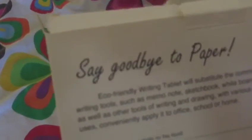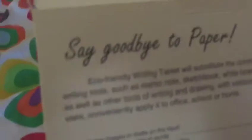Eco-friendly writing tablet means a common writing tool such as Memo, Note, Sketchbook, Whiteboard, as well as other writing and drawing with various users — able to use at the office, school or home.